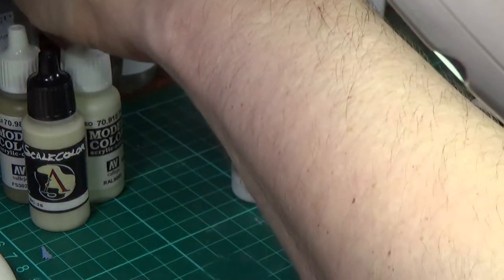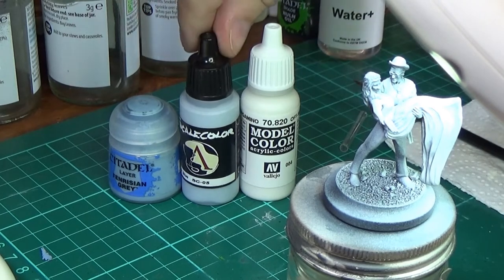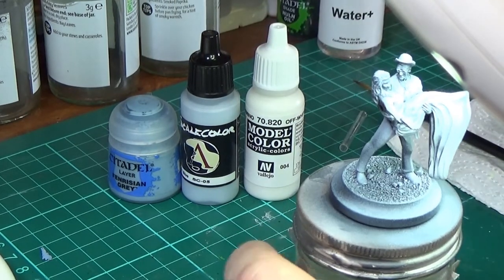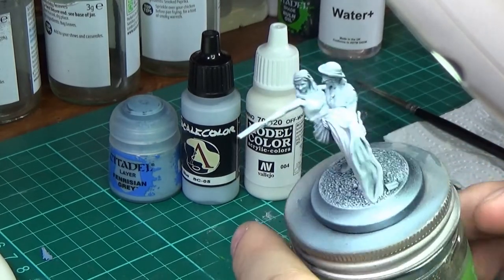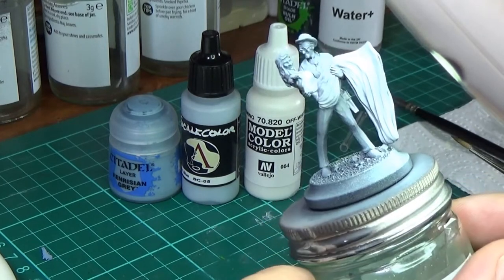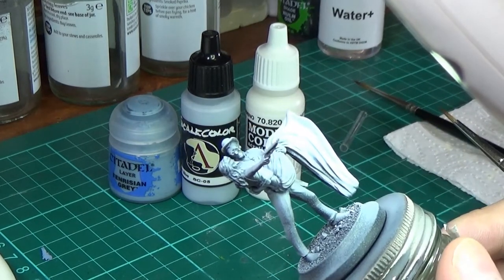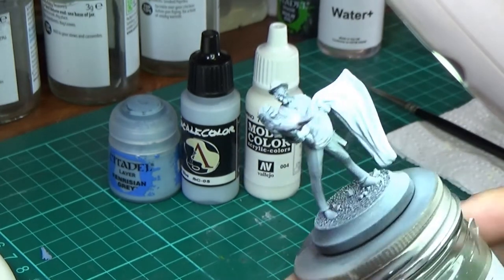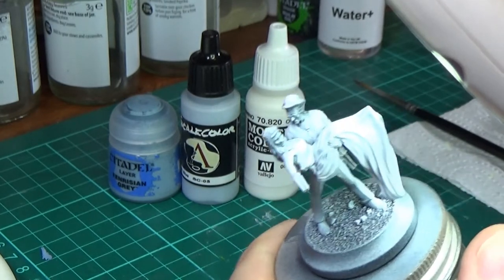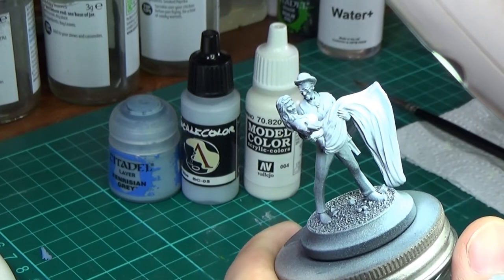So next I'm going to do a blue white — on to the next bit. I'm going to be doing Fenrisian Grey into Arctic Blue into off-white, and then I might actually go to bright white, because this is another civilian model and this is a shotgun wedding — a shotgun wedding dress — so I want to do a light blue-ish white for the dress. I've got this Fenrisian Grey.